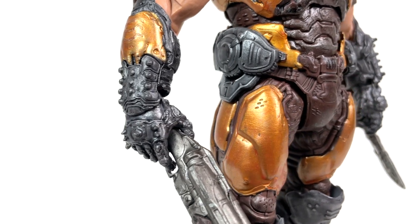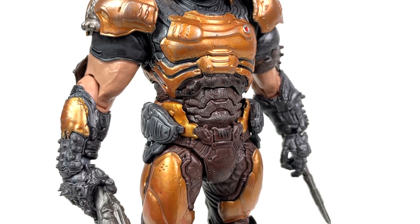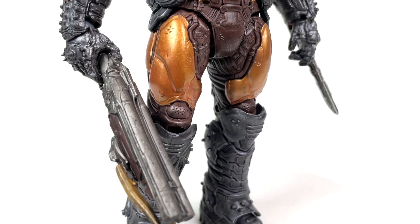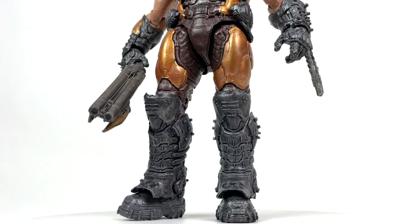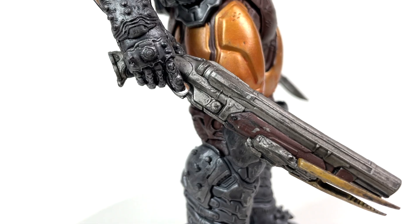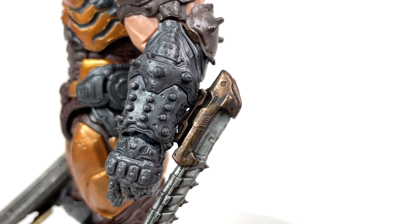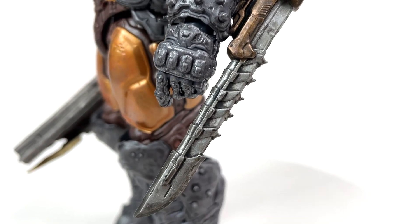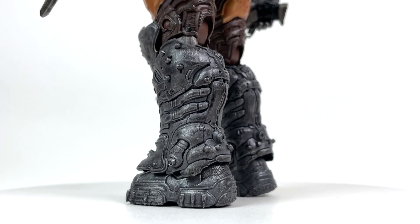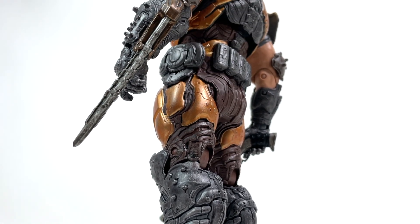McFarlane Doom Slayer is an absolute treat to the eye. Whether you're a Doom super fan or a Doom casual, you really have to hand it to McFarlane Toys — to say they did an amazing job is absolutely an understatement. And it's not just the figure either; the accessories look amazing too. Just so very perfect, dare I say. Visually, that's what I would call this figure overall: pretty much perfect.